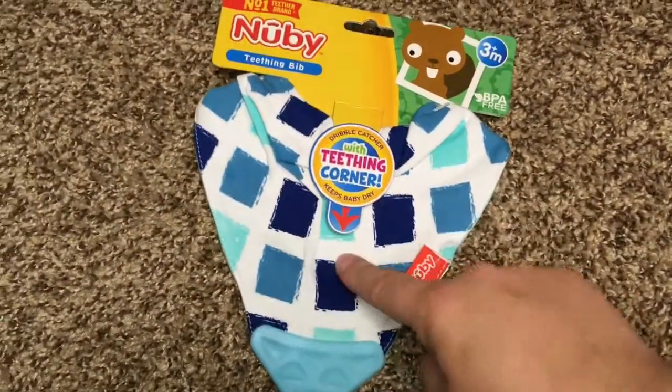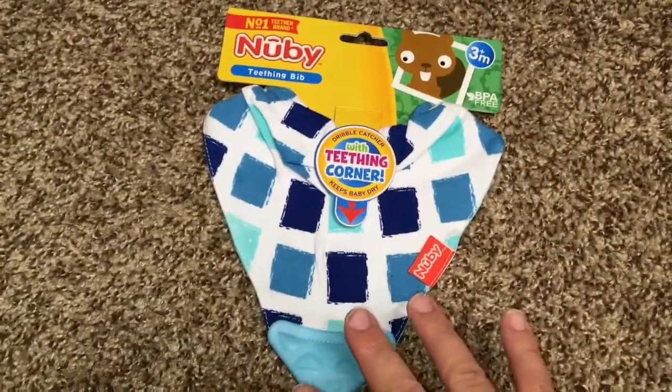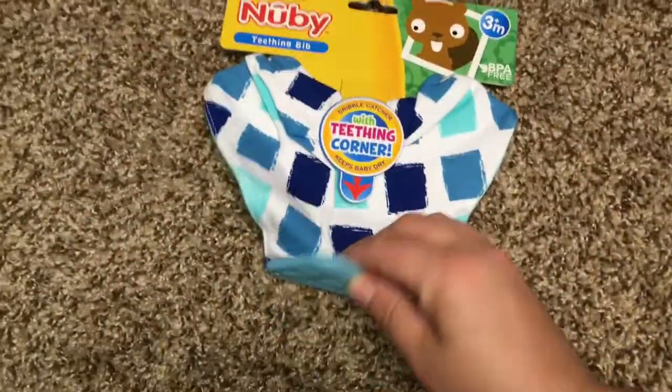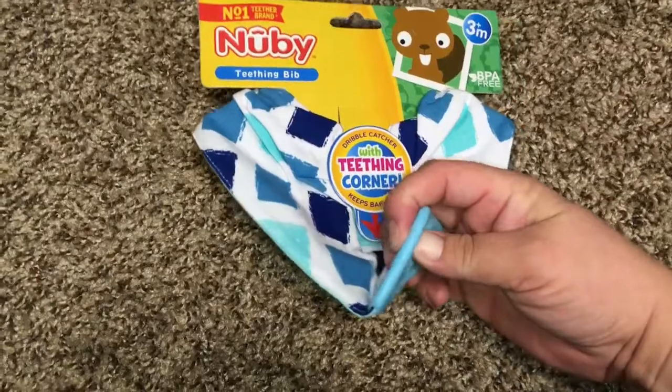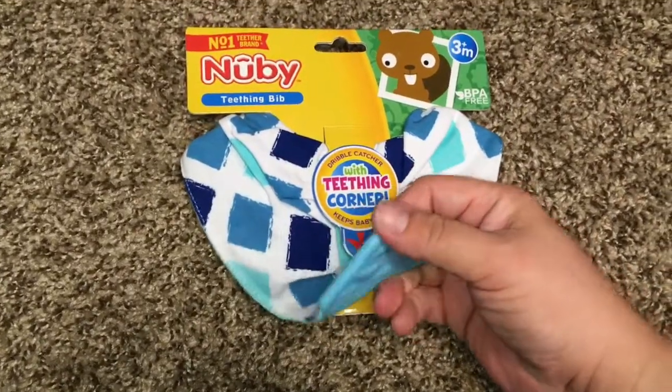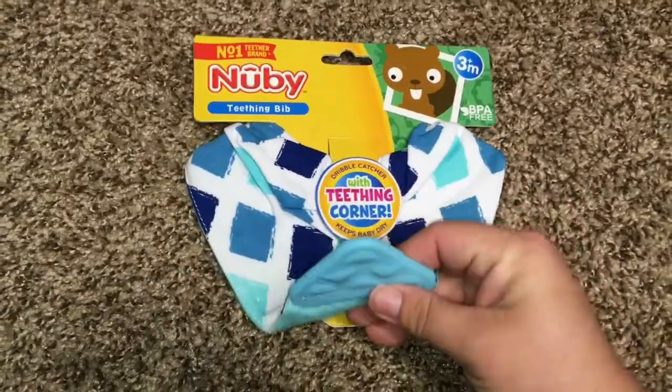So whenever I saw this, it was actually the only one so we had to get this design, but there are a lot of different designs I've seen in the past — but of course whenever I go to get it this is the only design. But it's so cute because look at this, there's a little teething corner. It bends, but it's made really well.